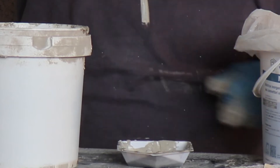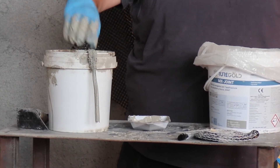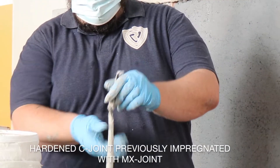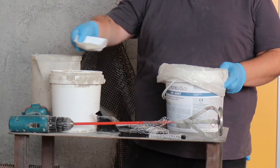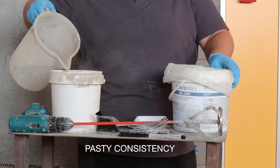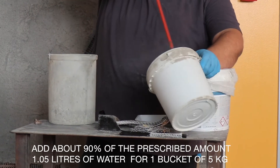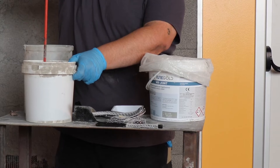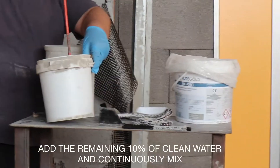For the inorganic mortar MX joint used for hole grouting, in order to achieve a pasty creamy consistency, first open a 5 kg bucket, then put in 0.95 liters of the required total water content and mix for about 3 minutes. Use a paddle mixer drill at low speed, continuously mixing without stopping until a homogeneous mixture is achieved. Then add the remaining 0.1 liters of water and continuously mix until the mixture has a pasty creamy consistency.